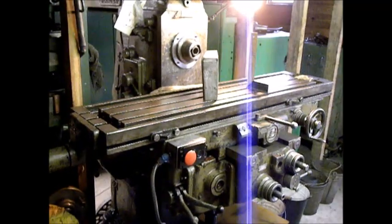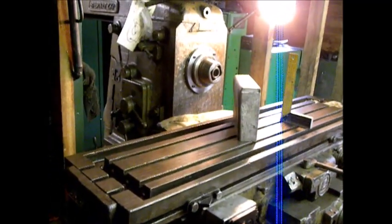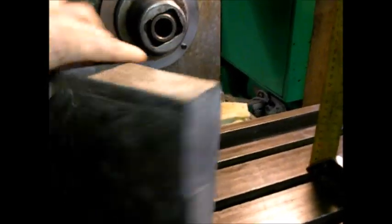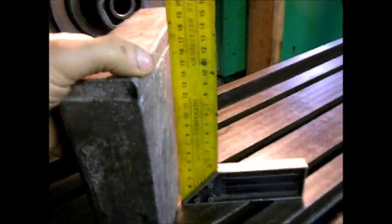I put a bet on my oldest machine in my workshop - it's from the 1930s, it's a Bernatsky, it's German. And this part - it's nearly perfect, yes, it's perfect!